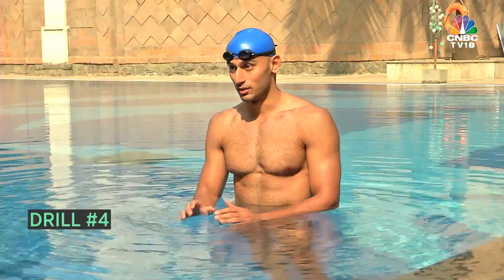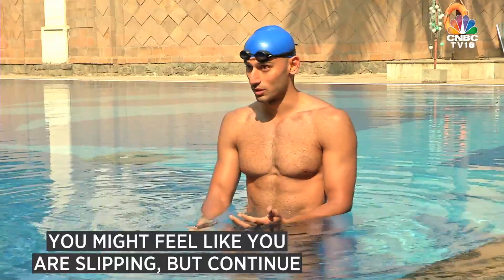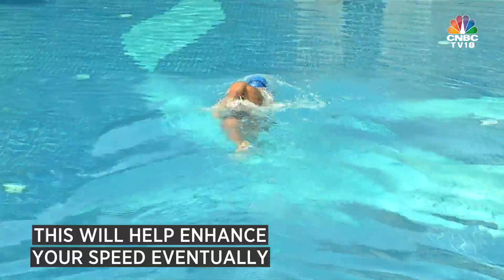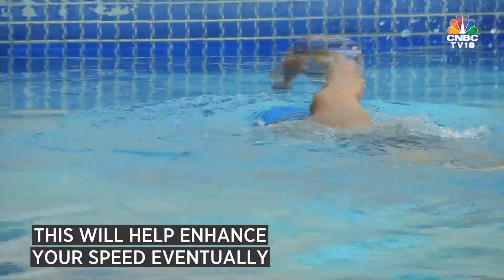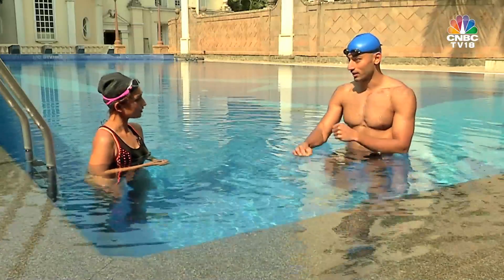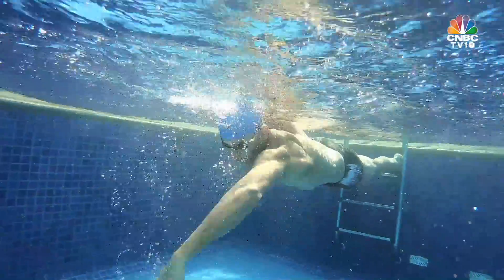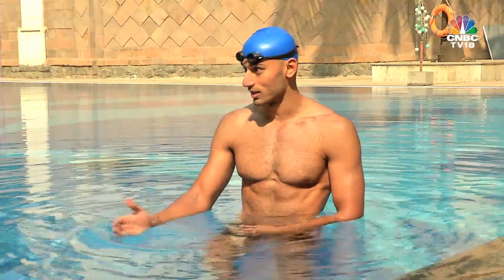The fourth drill is swimming normally with a fist — it will feel like you're slipping through the water. But when you open up your fist, it will feel like you're swimming a lot faster. So instead of pulling with an open hand, you make a fist and try swimming with it. You can do 25 meters with a fist and 25 meters normal swimming, and it will feel like you've gotten a lot stronger in just that 25 meters.